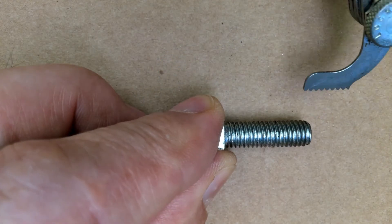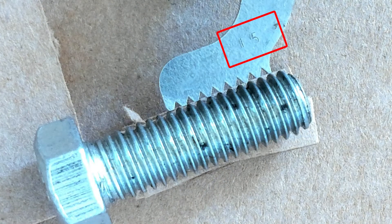And if we went down to this one, which is a 1.5, which is a coarser thread, we can see that it too doesn't fit properly in these threads.